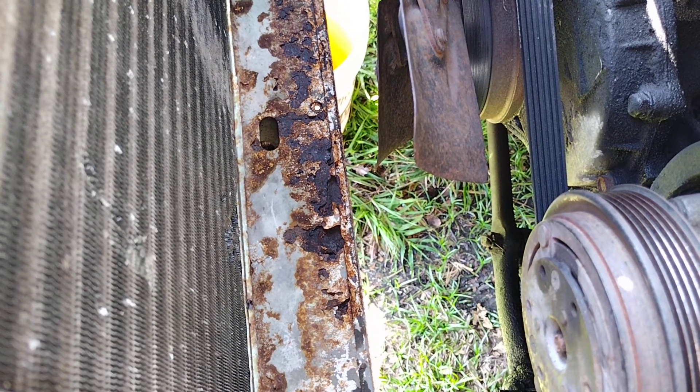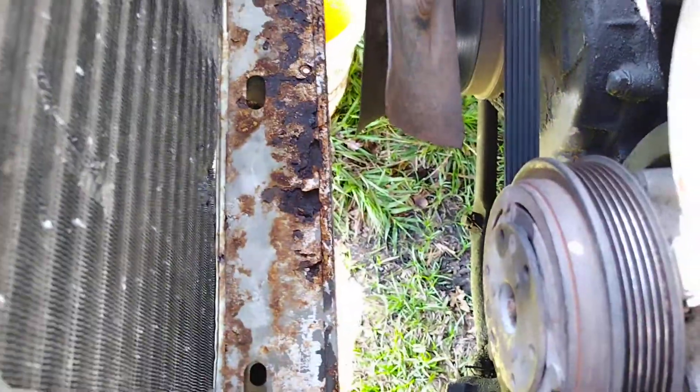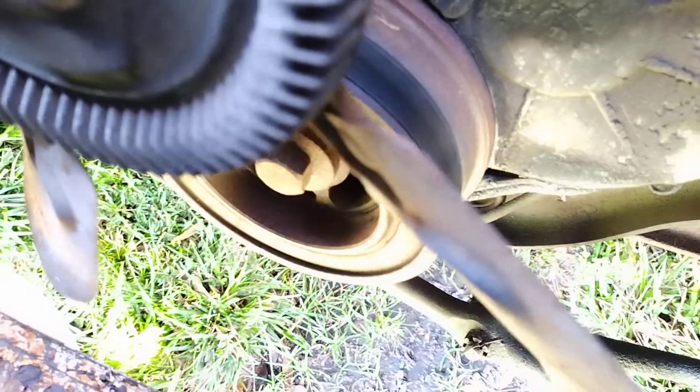I want to be real careful not to get the patina down here too disturbed. I know what you might be thinking — there's a wide spot in those blades where you can almost get room in there to put a puller on, between the blades. But I don't think so.